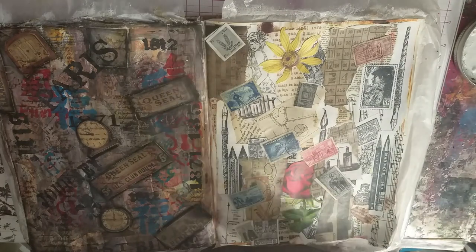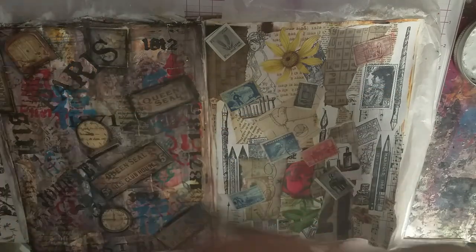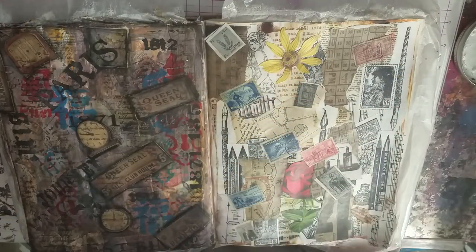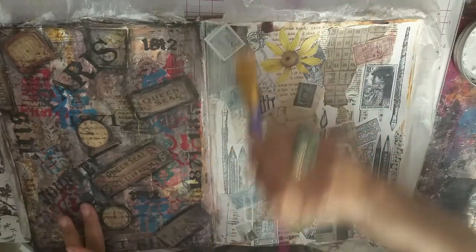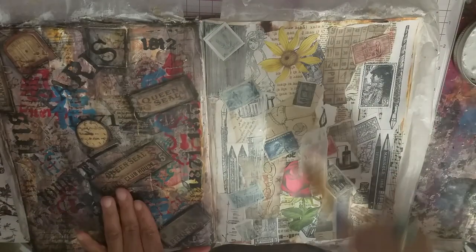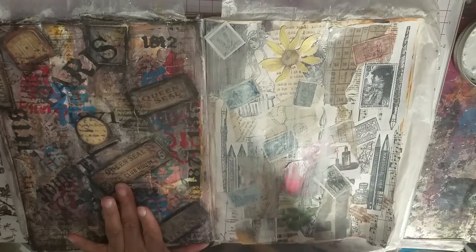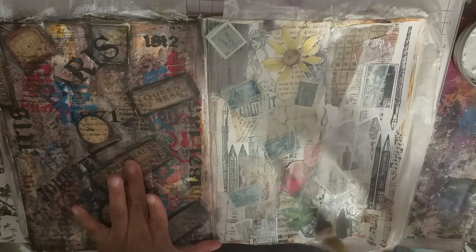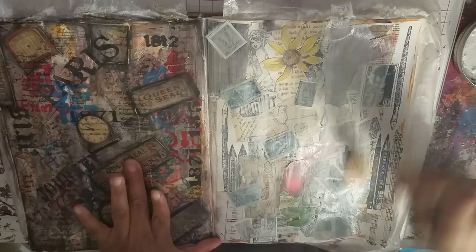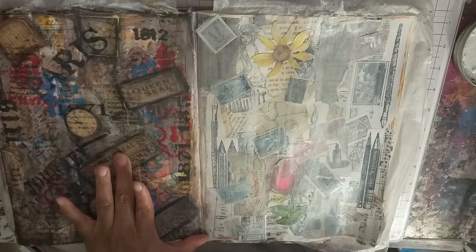Now with my beautiful mermaid brush, I'm going to dip it in water first and then into my gesso — a wet brush into gesso — because I want to give this a light gessoing. I want to be able to still see all these beautiful, yummy layers. Dipping in water first thins out the gesso just perfectly so I'm not covering up.